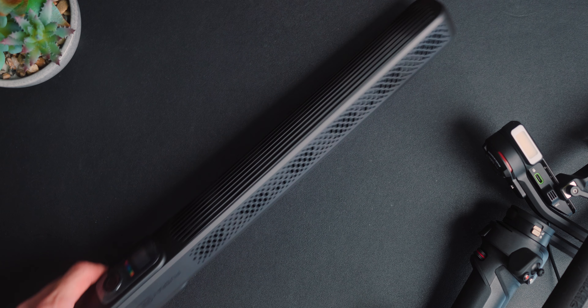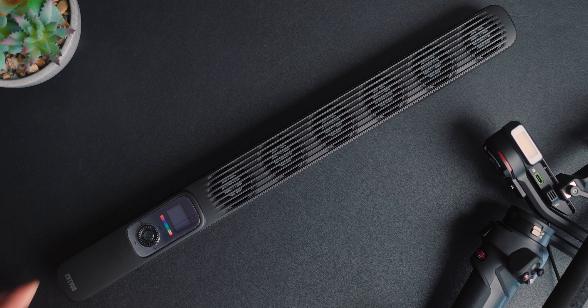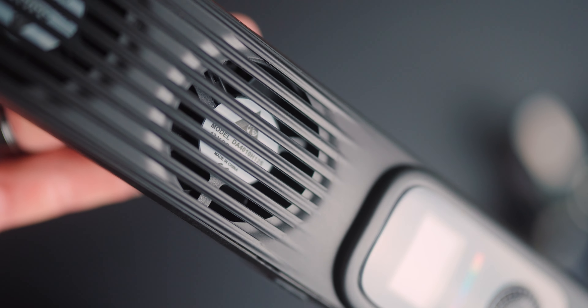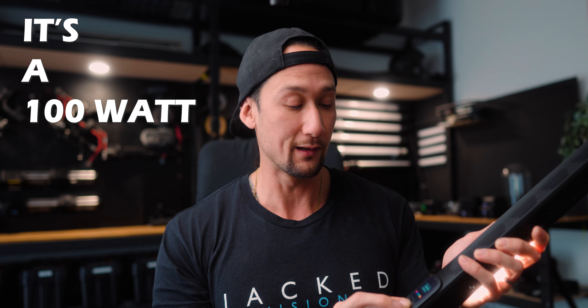Now we can't just talk about Zhiyun's gimbals — we're also going to be talking about the Fiveray FR100C. They have released a brand new light tube, and this is a very, very bright light. You've probably seen a little bit of kick light in the majority of my most recent videos. This thing is pretty compact, and it's got six fans on the back because it's a 100 watt light.